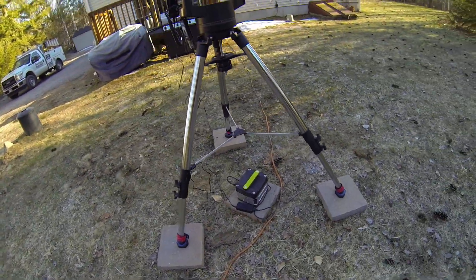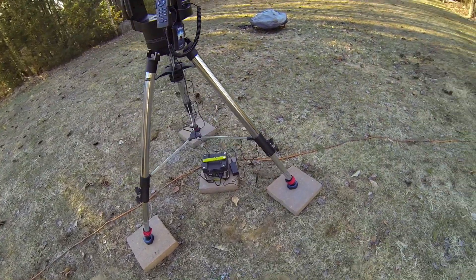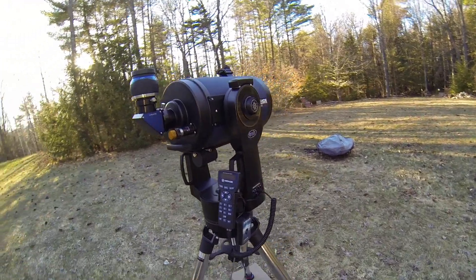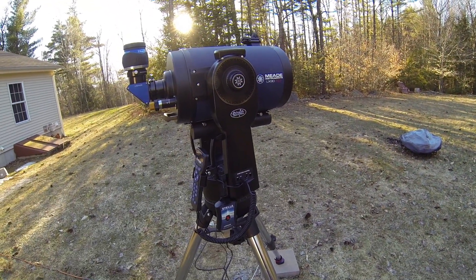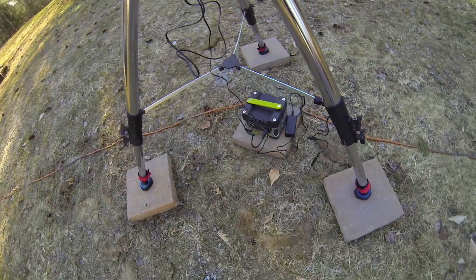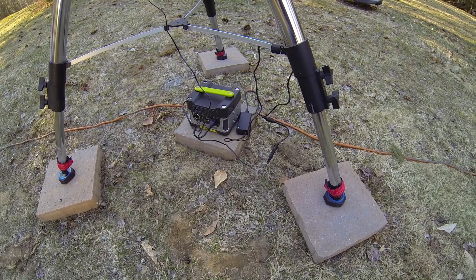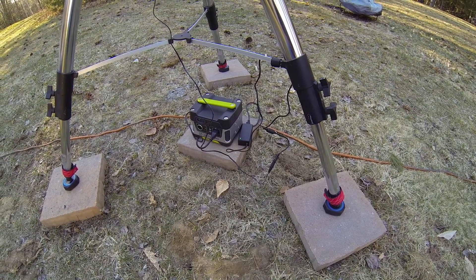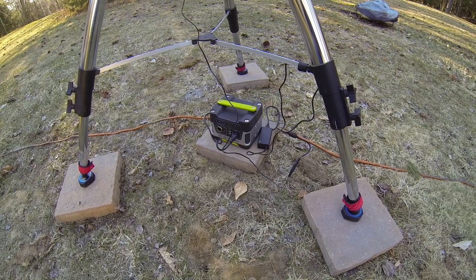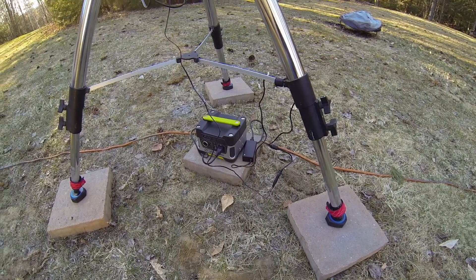There's a power supply down there. If anybody's thinking about getting a go-to scope, one of the things you really have to consider is power supply. The reason I have this hooked up is because I just like setting it up on my Yeti — this is the 150 — it powers me up all night for everything I've got.